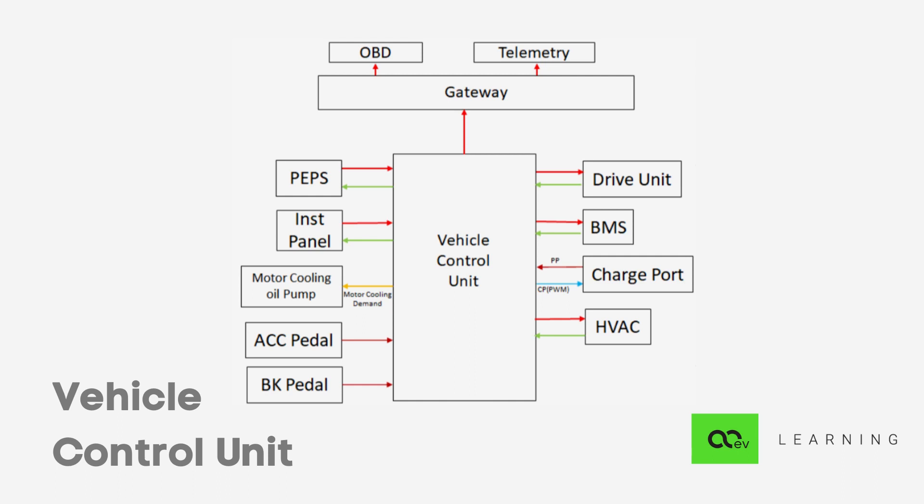Communication with the charger over a given protocol also falls under the VCU's ambit. The controller on the charger — or in some cases the entire charger unit — is referred to as the Electric Vehicle Supply Equipment, which responds to the current and voltage demand. The VCU is in communication with a slave called the EVCC, or Electric Vehicle Charge Controller, which does all the low-level work of adhering to the protocol, while all decisions are generally taken by the VCU. The EVCC can be a different module or can be part of the same hardware as the VCU.